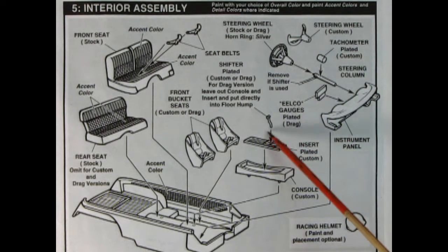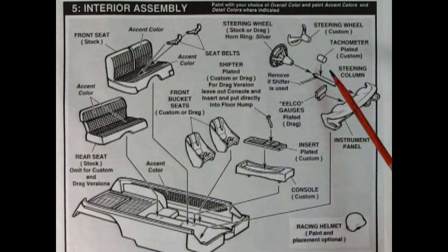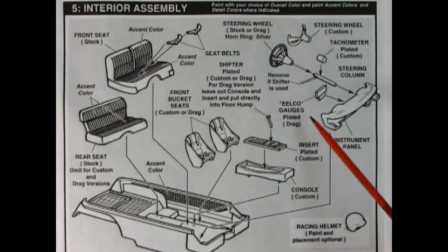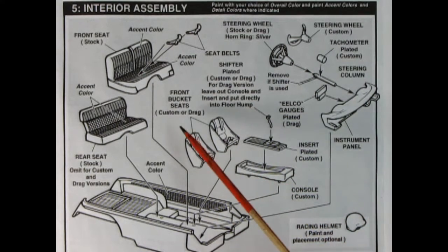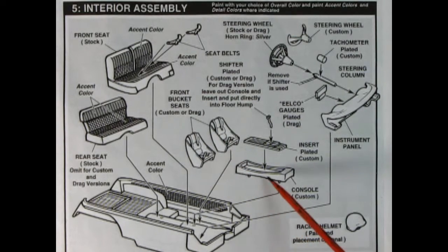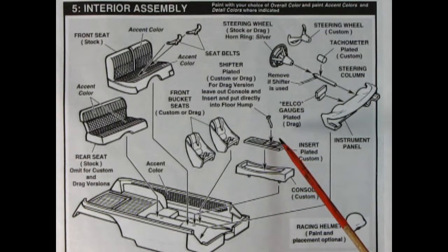For drag racing or custom floor shift, you remove the column shifter and use the chrome one. We've got Elko gauges for the drag racing version. There's your instrument panel and dashboard. There's also an optional racing helmet you can put inside the car. For the custom console, you use the bucket seats, put the console down, open up a couple of holes, then a chrome panel drops in for the four-speed transmission with a chrome shifter — that's only for the custom version.